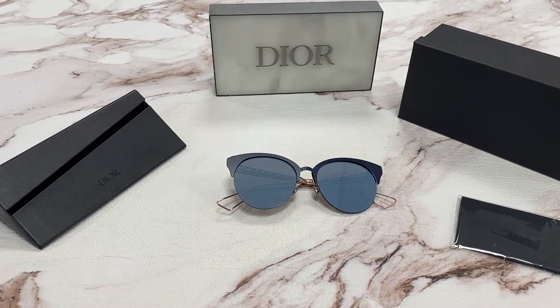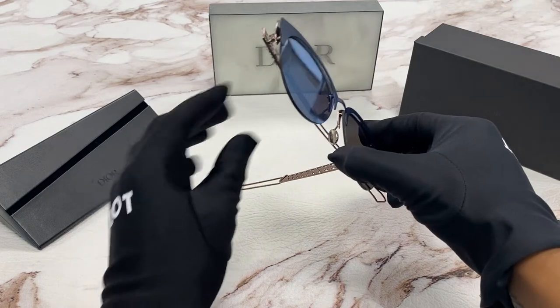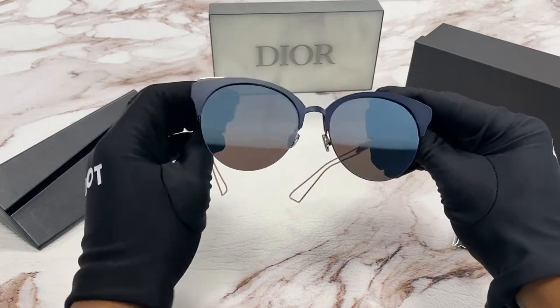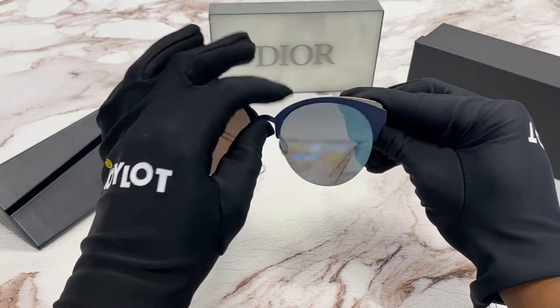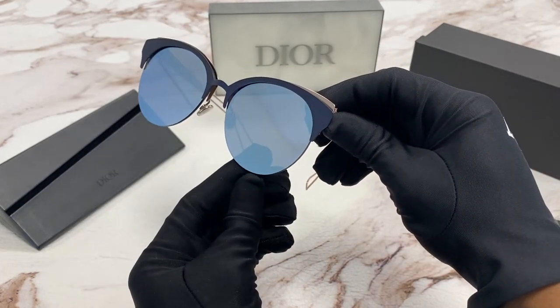Hi, I'm Dylan from Joylot. I'll be demonstrating the model Diorama S. The color of these frames is matte blue, pink, and the lenses are mauve green.